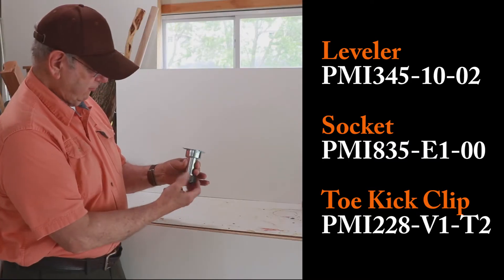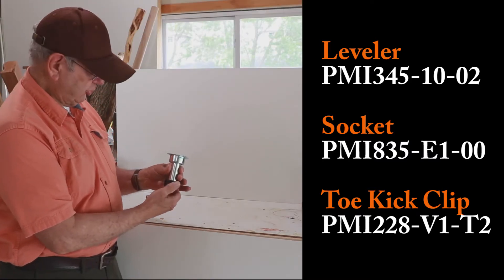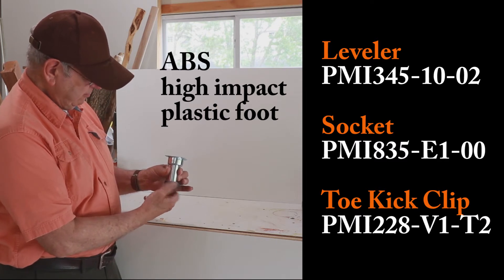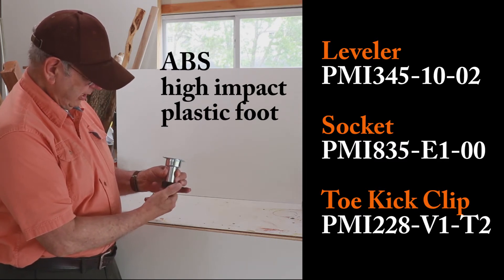You've got that. You could get from three and three quarters of an inch of adjustability to five and a half. This is a really nice metal leg leveler.